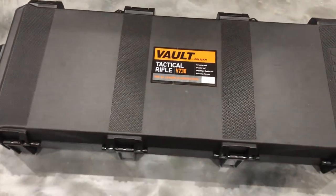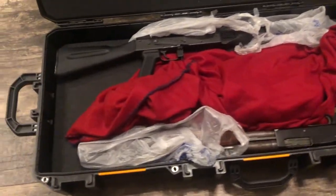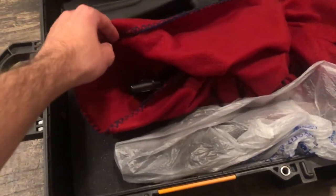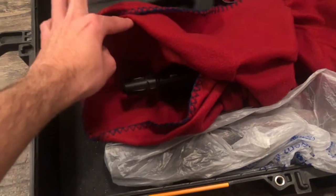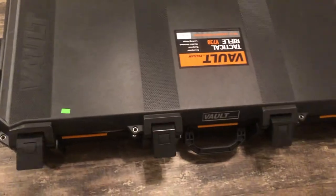With the foam that is included, you can cut your rifle out to shape. I didn't have any issues with stuff shifting. I put some extra clothes in there just to make sure after I took that extra piece of foam out — I just wanted to add a little extra bit of comfort by throwing in those extra clothes.